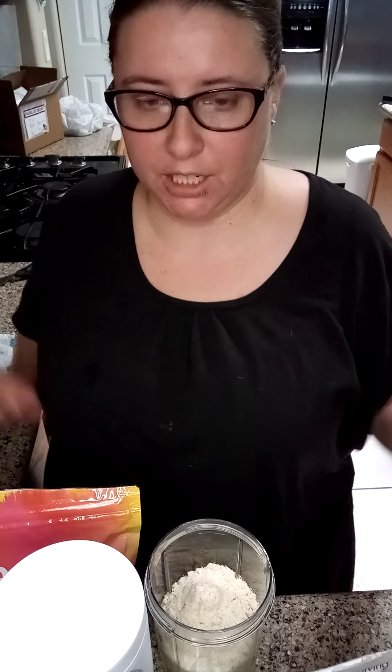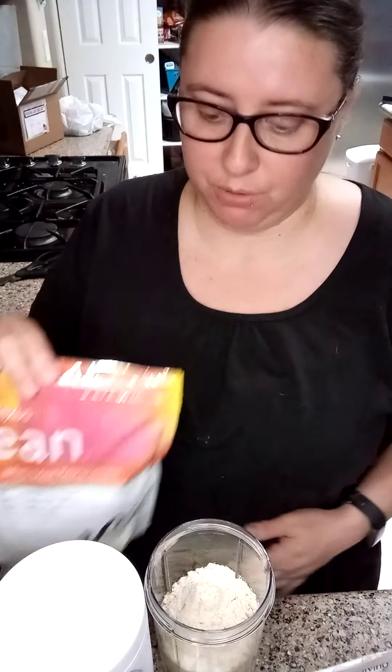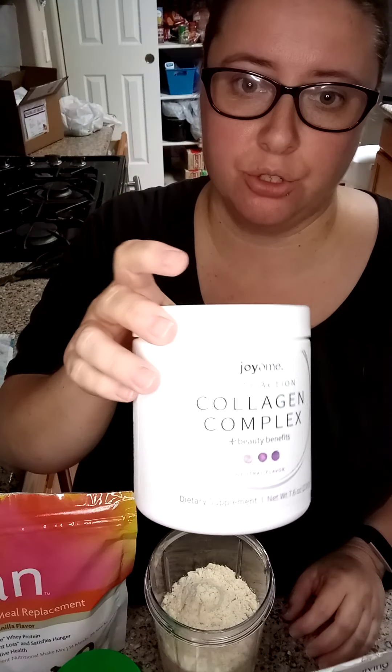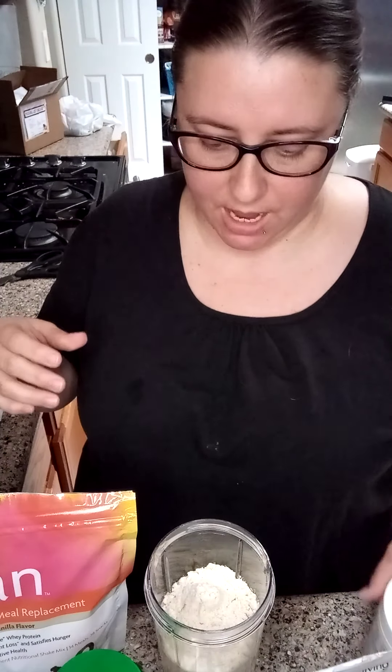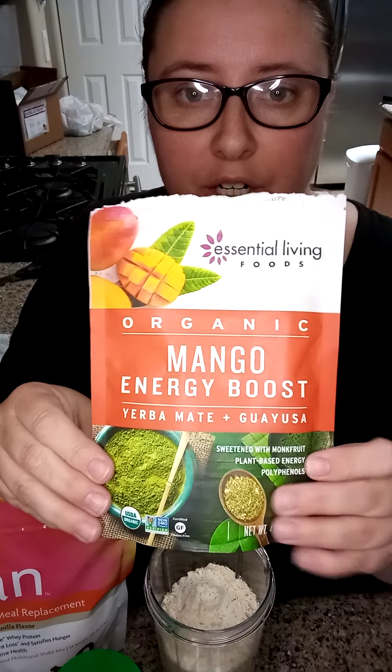Hey, it's Michelle, the Multitasking Mom, and we are doing a Lunch and Learn again. I am making a lean vanilla smoothie. I already have my two scoops of lean, two scoops of collagen to help me with my skin, and I'm using this Mango Energy Boost.